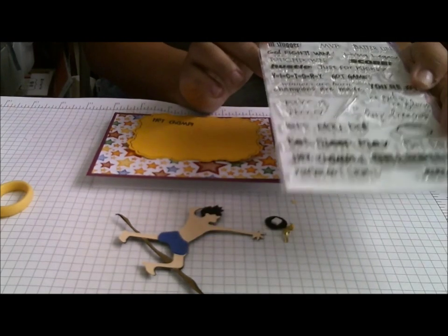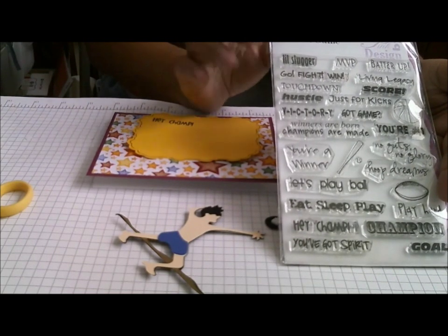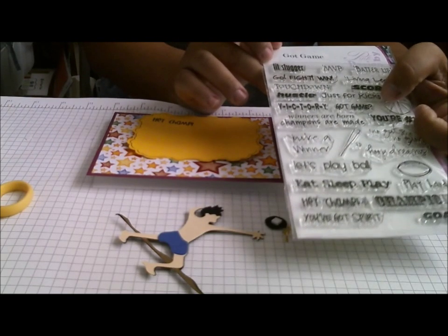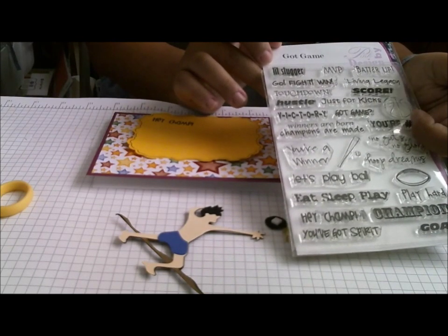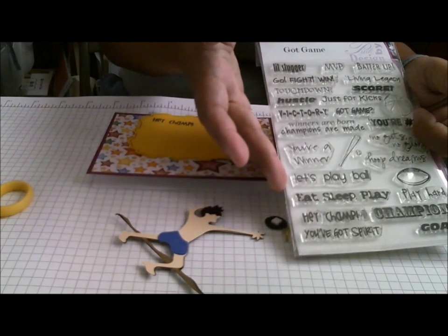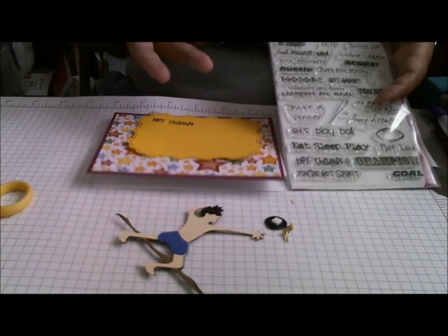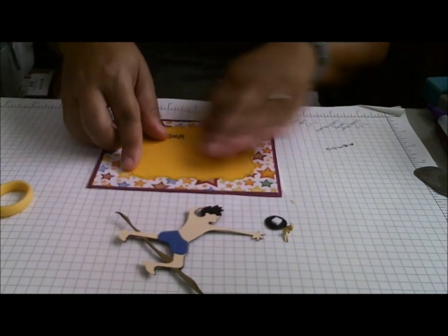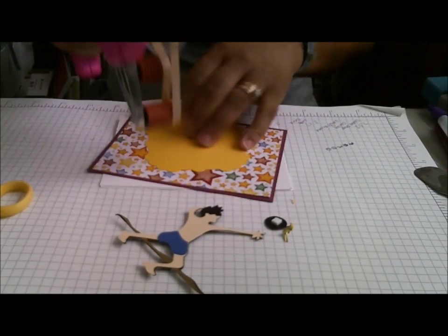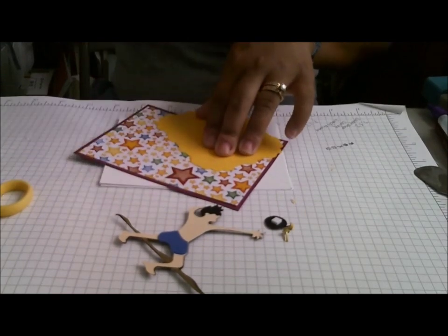You could probably use any of these stamps. It's kind of nice to have some generic sports ones that you can use for various different sports, because not everyone plays basketball. This one's just for kicks — that'd be good for soccer. Some of them don't work for all your sports, but some do, like Go Fight Win, Hustle, Let's Play Ball, Hey Champion. And you've got Spirit, which would be good for cheerleading. I really like this stamp set a lot.